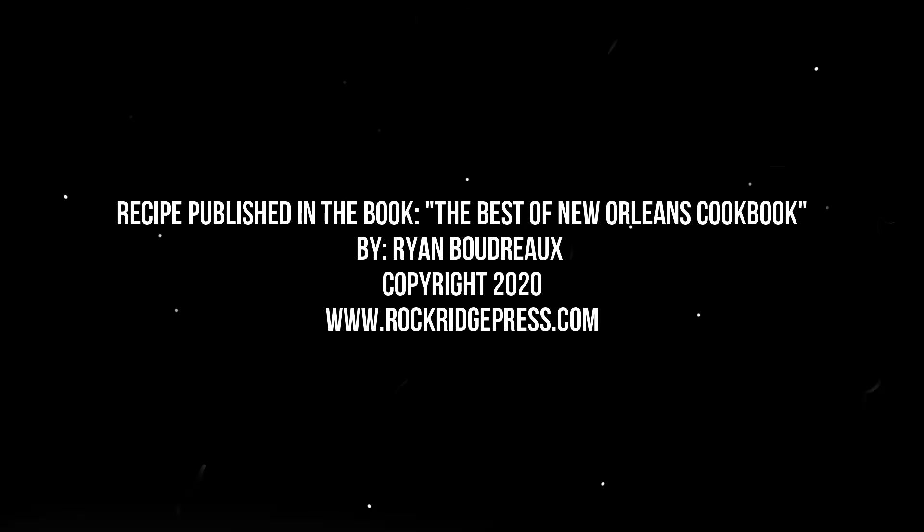So from my kitchen to your kitchen, I really appreciate you guys visiting us and this recipe. Don't forget to like and subscribe to the channel and visit us as frequently as you like. We're going to be cooking in here and having a good time. Thanks for visiting us today — have a great day and just keep on cooking. Bye bye.